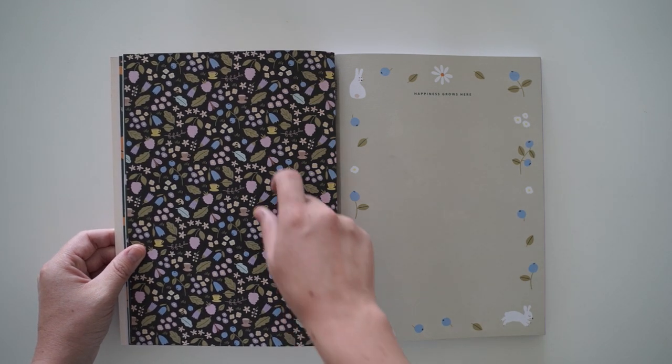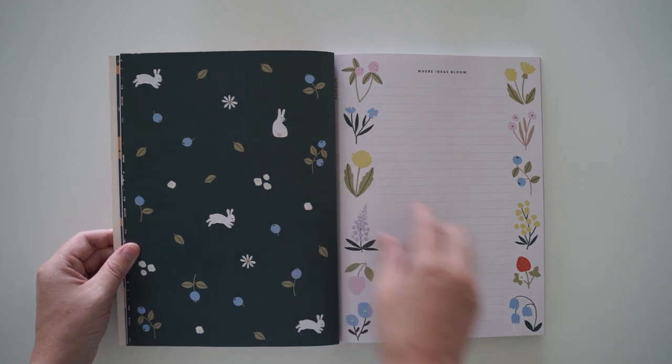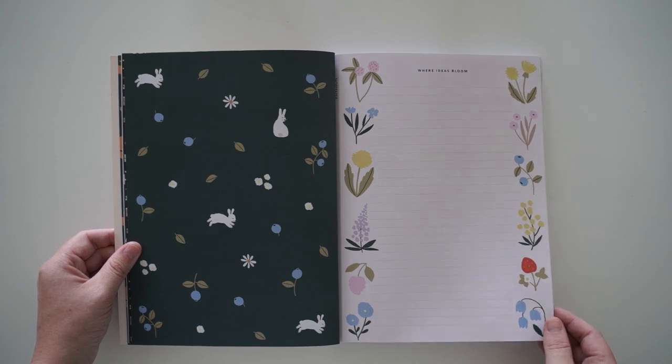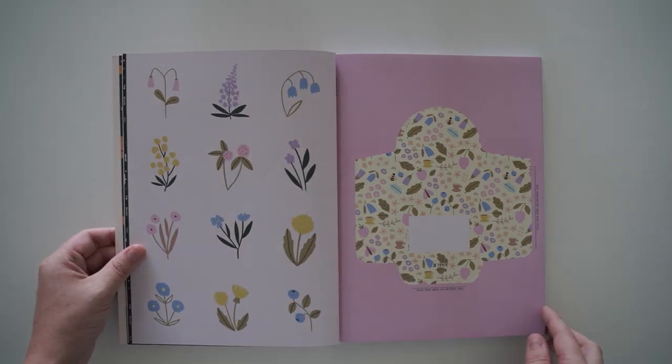This is like that other pattern but the darker version of it, with little teacups and all these little bunnies — they're so cute. 'Where ideas bloom.' I'm really liking these little floral designs as well. This might have to be my favorite one so far.